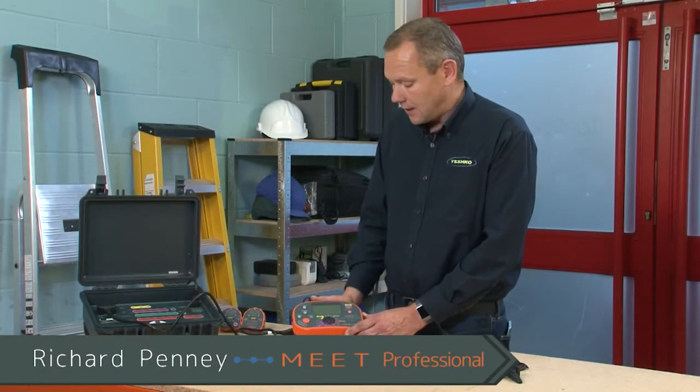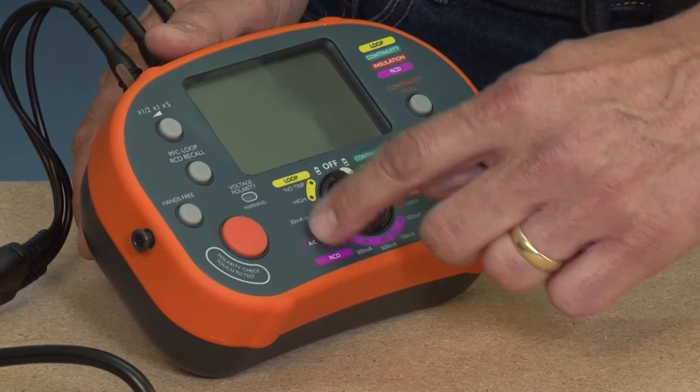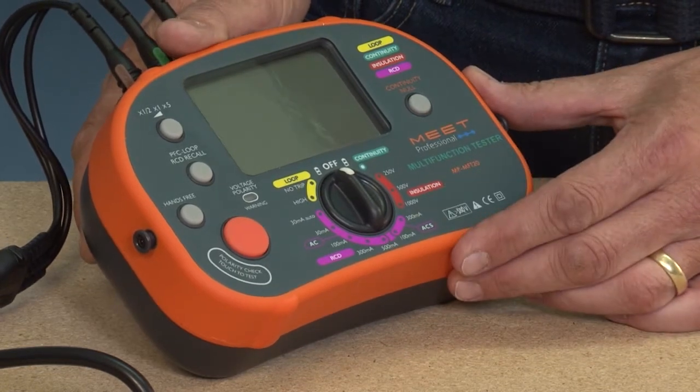Hi, I'm Richard from Meet Professional and today we're going to look at the MFT20 Meet Professional all-in-one multi-function tester. It has live testing on one side covering loop and RCD, and dead testing on the other covering insulation and continuity.